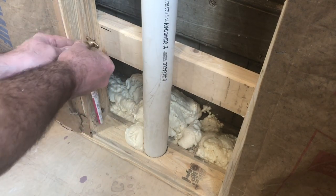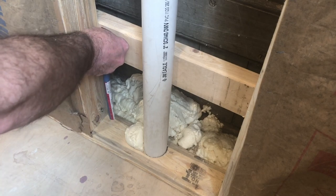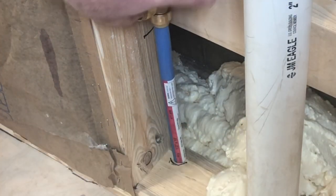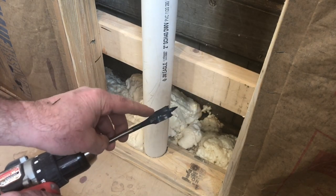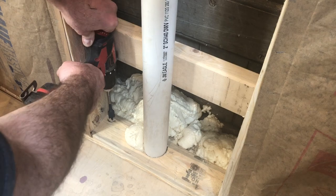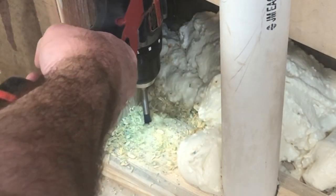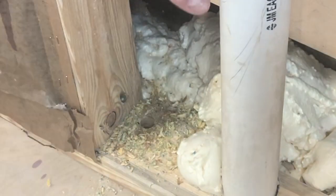I'm putting a scrap piece of the PEX that I'll be using on my elbow to give me a gauge as to where I need to drill my hole through the floor, which will go down into the basement where my water supply lines run. Next I'm going to set my drill up with a three-quarter inch spade bit — actually this is eleven-sixteenths since I couldn't find my three-quarter inch bit. Then I'll drill my hole to allow my pipe to run through the base plate and the floor down into the basement.